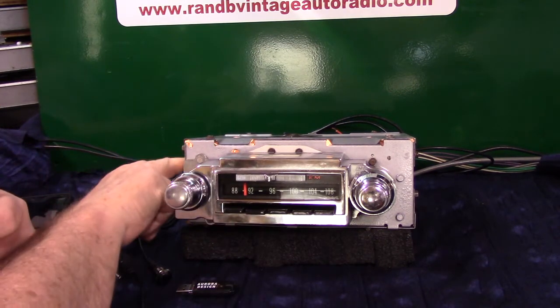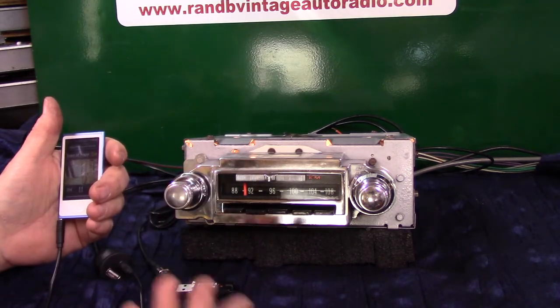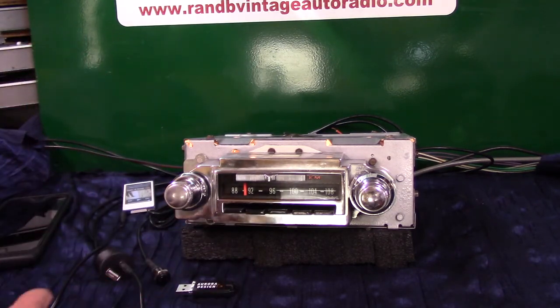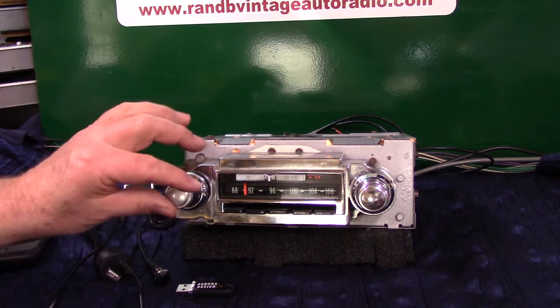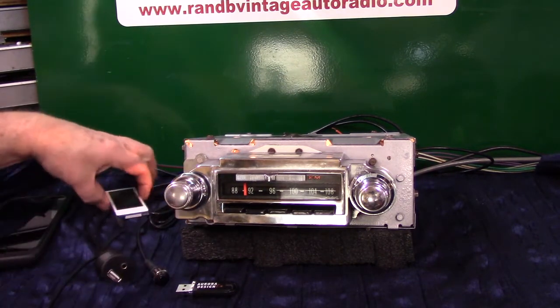That little LED on the side has gone to green — that's auxiliary in. Anytime you're on auxiliary in and you want to come off it and go back to radio, just simply turn your device off. In 20 seconds, the radio will go back to where you had it set, which was FM. If you don't want to wait 20 seconds, just turn the radio off and right back on. It remembers where you're at. That's how your auxiliary in works.